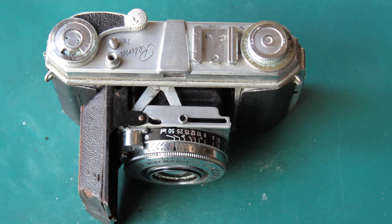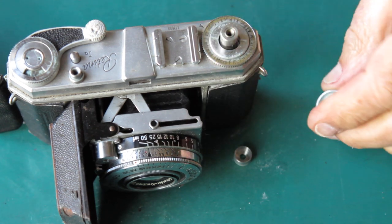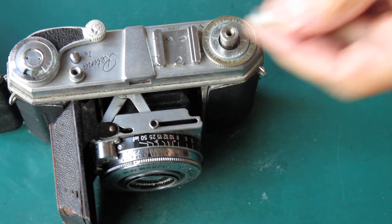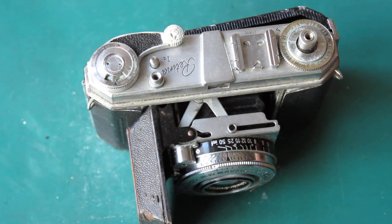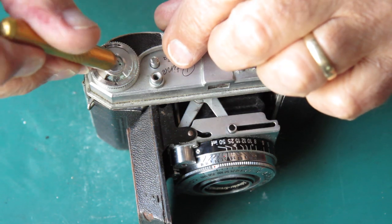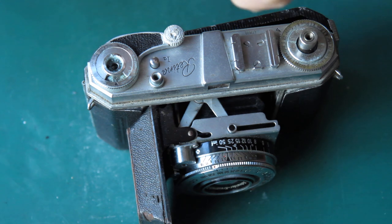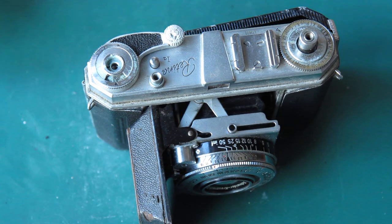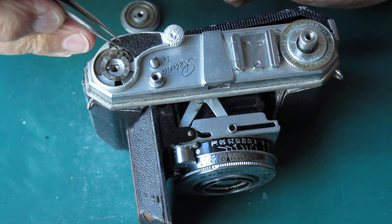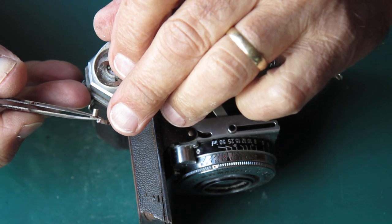We'll begin at the beginning and start with the rewind knob — that does come off. There's the collar, and the advance lever. You can probably see from the top of it that it's very scratched up, which means that someone has done terrible things to it with inappropriate tools. That screw is loose, which means whoever did those things couldn't even tighten it up afterwards. There's the washer — and there's a big blob of rust on that spring.